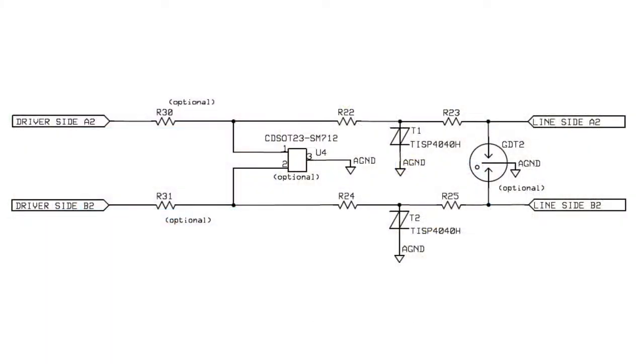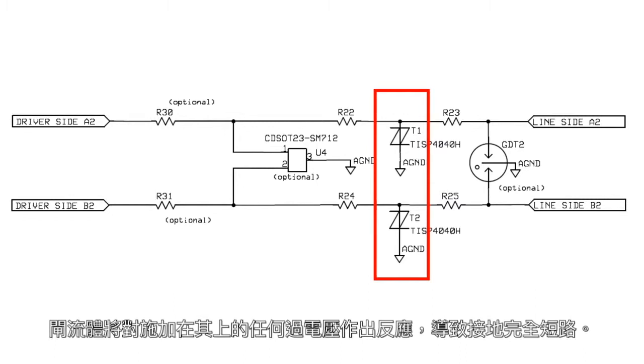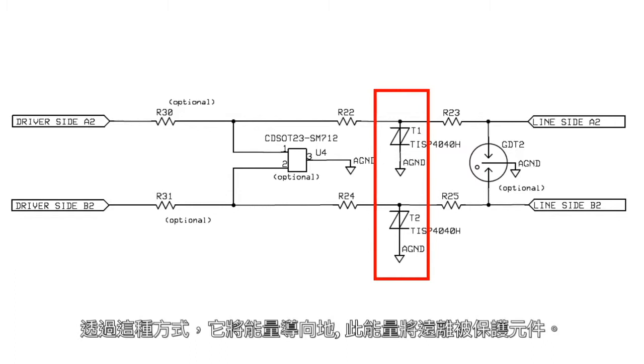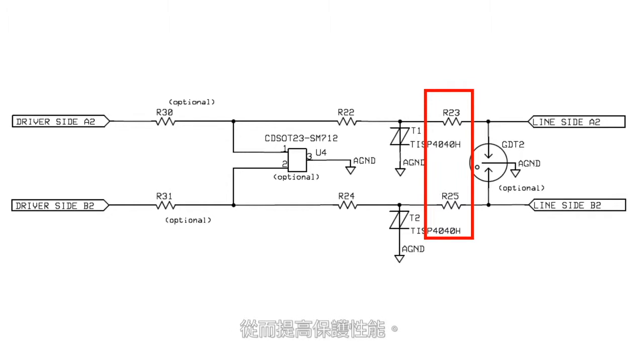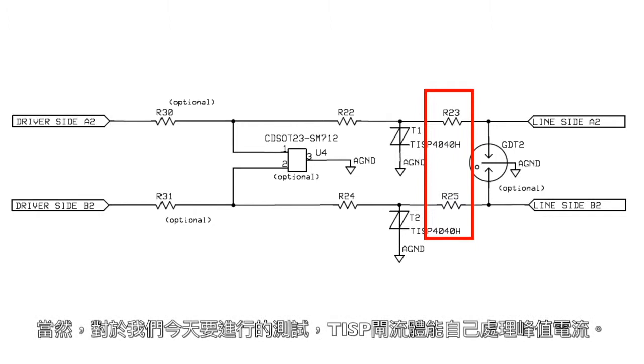Before we go any further, we're going to take a closer look at the protection circuits. This is the circuit diagram for the TISP-based protection. We can see there is a 40 volt TISP protector on each of the RS485 wires to ground. The TISP will react to any overvoltage applied to it, causing a dead short to the ground, and by this means it will divert the energy away from the protected component. The option of wire wound resistors is included on the board, as these can be used to limit the peak current into the TISP, thus enhancing the performance of the protection. For most cases they are not needed, and certainly for the testing we will do today, the TISP is more than capable of handling the peak currents on its own.